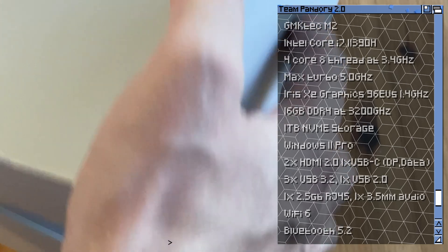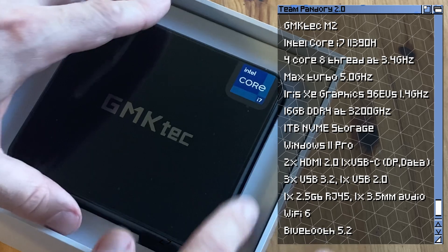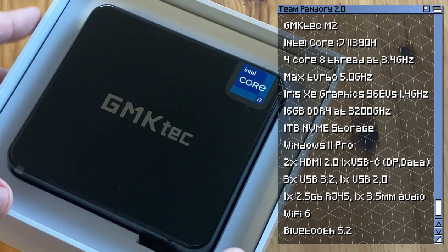Let's check the specs. This M2 has a quad-core i7 processor with a max speed of 5 GHz. That is pretty good, but gaming will be very reliant on that GPU.